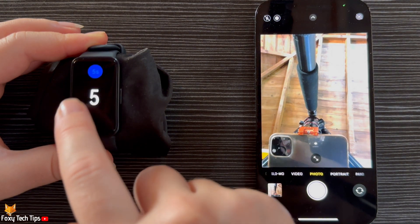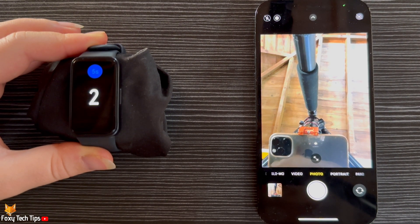You will see a countdown on the watch. The photo will then be captured after the time delay you selected.